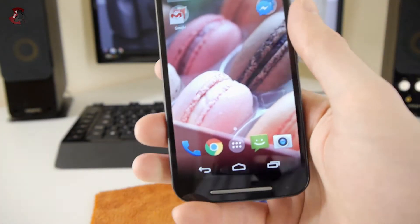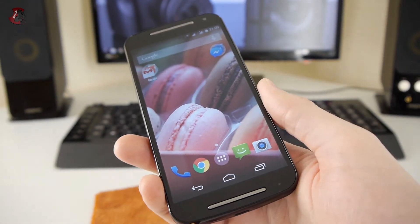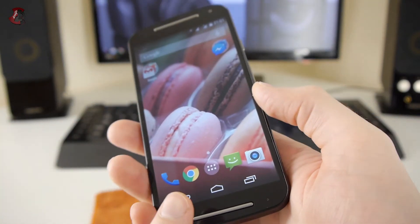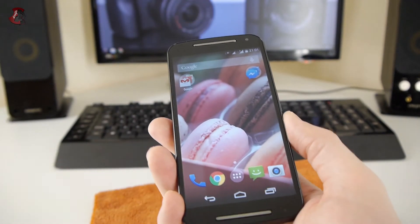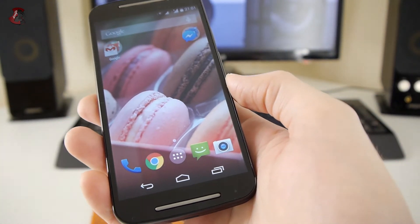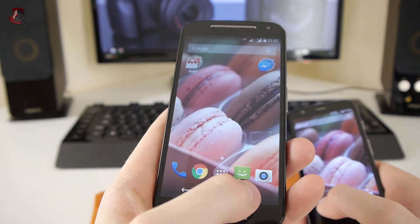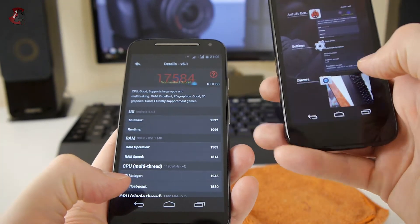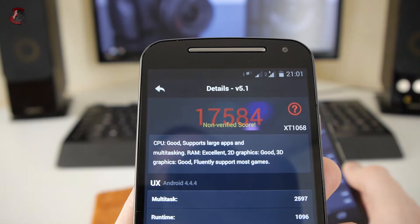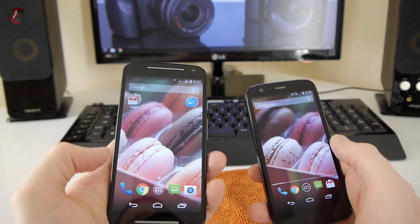Now for the negatives. The phone still has only 1GB of RAM. Looking at benchmark scores, the 2014 model scores 17,584 versus 17,321 on the 2013 model — essentially identical. It is exactly the same hardware: same CPU, same RAM. That's where the disappointment comes in.